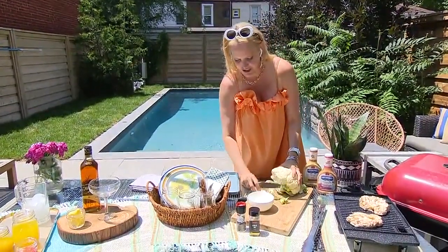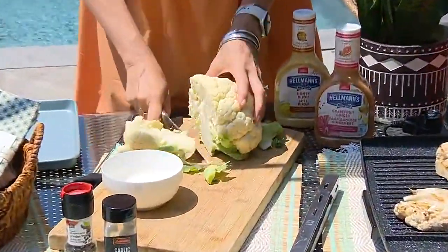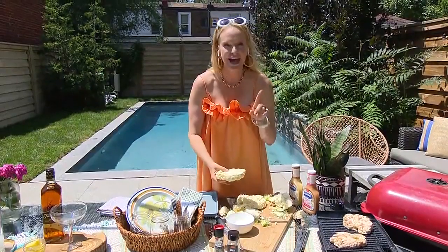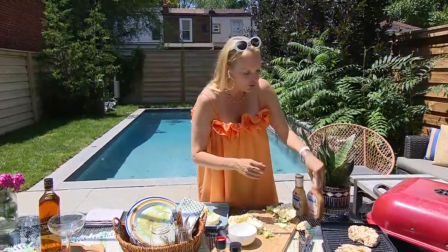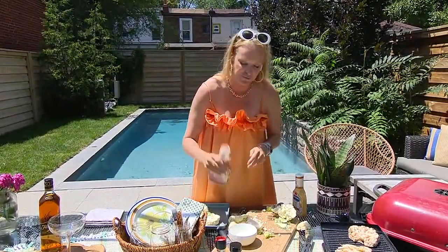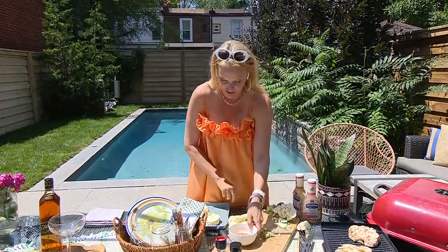We're going to cut it like this — your first cut will sort of fall apart, don't worry about it. You want to cut at least an inch thick to get a nice thick slice. Now we want to marinate these little steaks, and my favorite hack is: instead of making a marinade from scratch, I use salad dressing. This is a great citrus fruit ginger dressing from Hellmann's — put it in a bowl so nobody knows what you're doing and it looks like you made it from scratch.